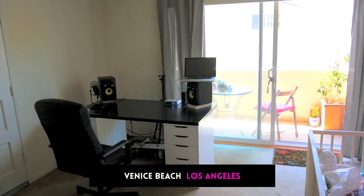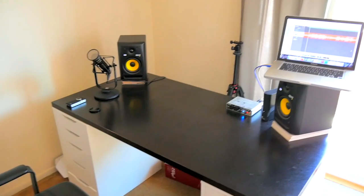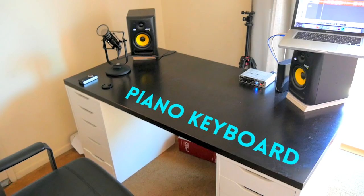So here is a shot of our apartment. We're actually not in the UK, as many people have asked. I'm actually in Los Angeles — this is where I live now. I've lived here since 2011, since I got married. My wife's from here originally. And this is the desk where I'll film all of the tutorials. The piano's not actually out right now, but basically the piano will just be on the desk. I'll have a tripod on the desk and I'll get a bird's eye shot.